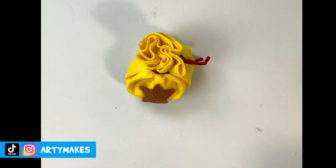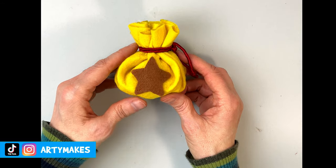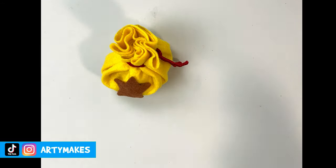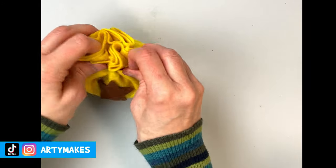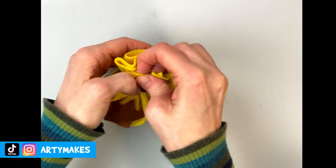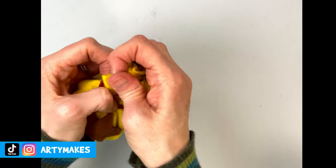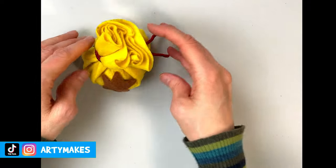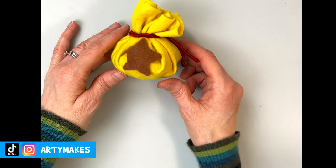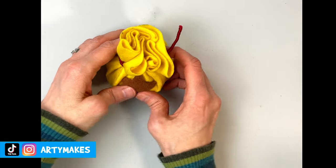I'll have to make sure Tom Nook doesn't get his hands on that! You could make this for a friend as a present. It would look really good at a party themed around Animal Crossing — you could use them as little favours or party bags. Anyway, it's up to you what you do with it. I'm just bending the top over to the side slightly because it looks like that in the game, and I think that's worked out all right.